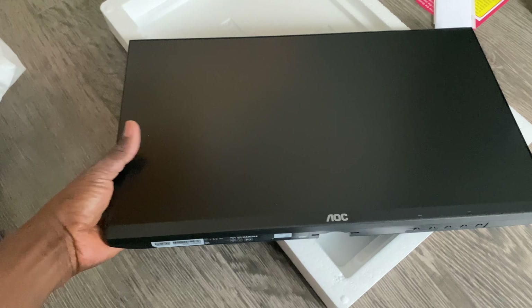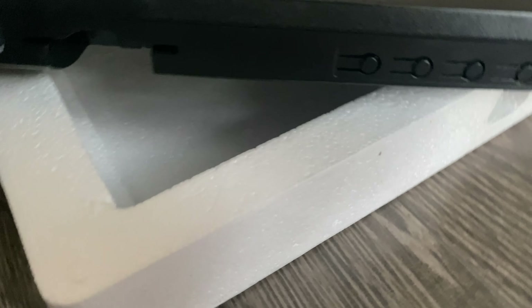It's a matte black finish, so it's not reflective. I'm actually in direct sunlight here and you can see it's not reflecting, which is good. And there are all the buttons along the side.